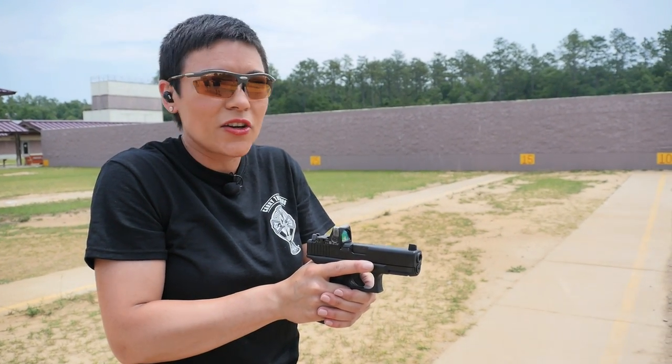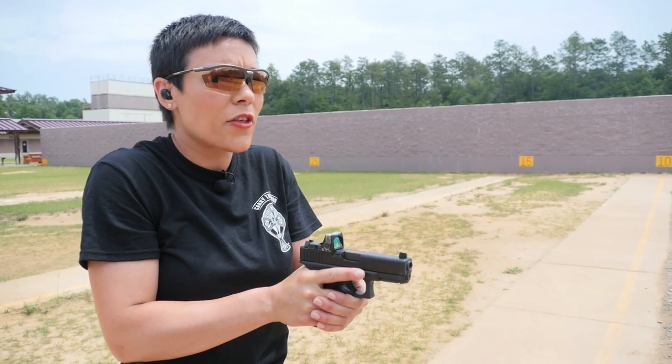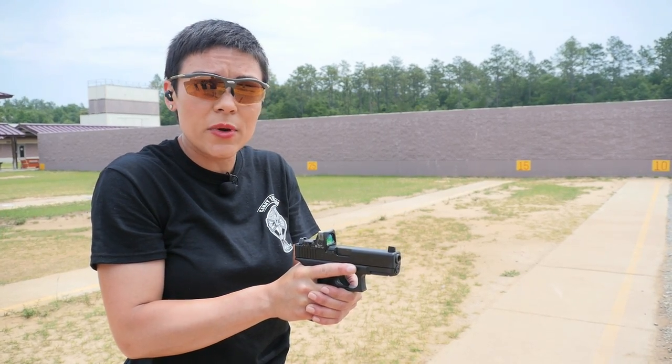You just shot twice — fantastic. 1968 called, they want their double taps back. The goal is to make sure that you're managing your ammunition while effectively rendering the threat to you neutral. So how many times do you shoot?